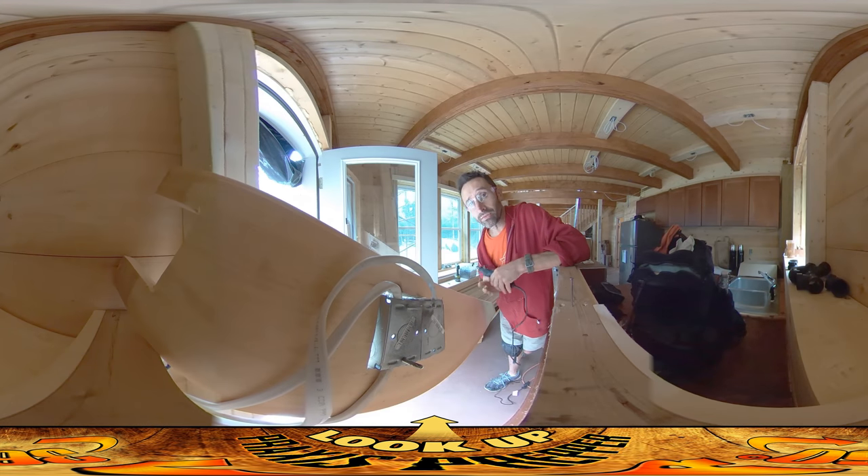Hey everybody, this is Praxis. Yesterday I finished up the day by doing a bunch of sanding up on the third floor. I'm going to bring you guys up there and kind of talk about what I learned about how to do the sanding of the floor and how fast it's going.